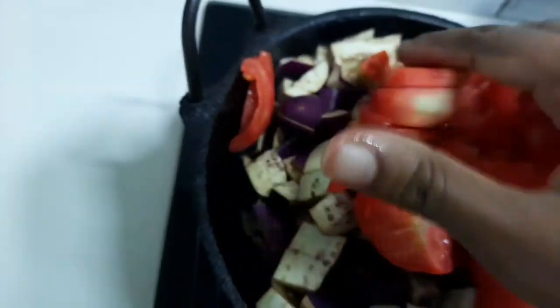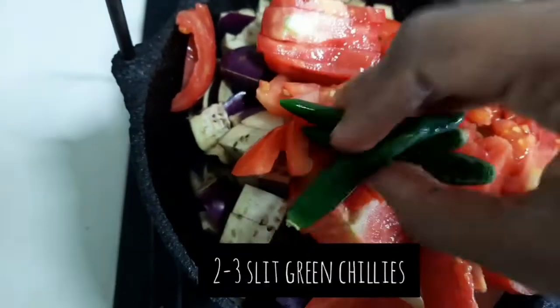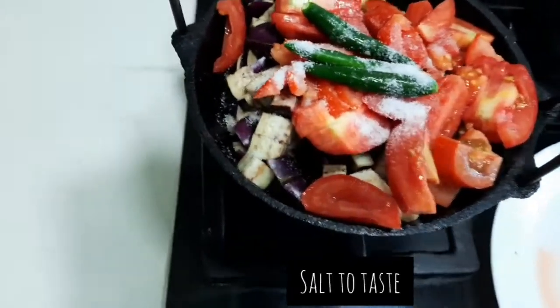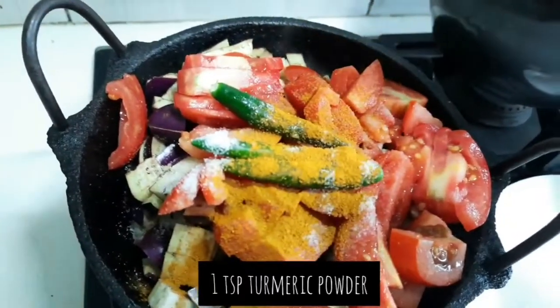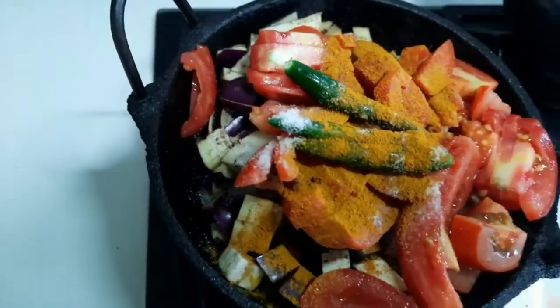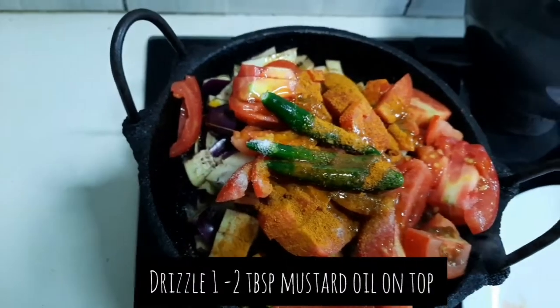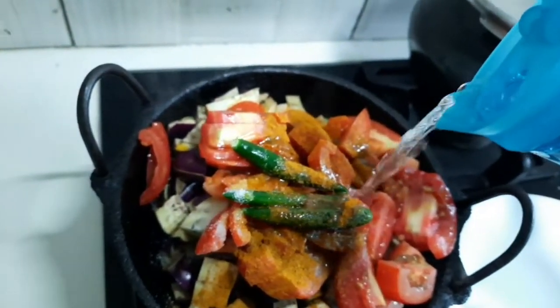Tomatoes depend on your taste — you can add more or less as you want. I like a little bit more so I'm adding a little more. Some green chillies, slit, some salt, and a little bit of turmeric powder on top.